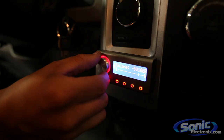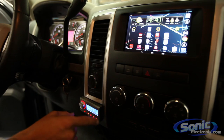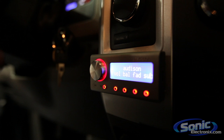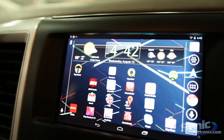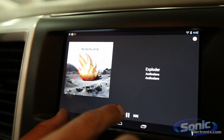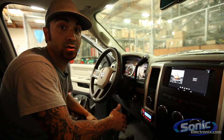We mounted the Audison bit one controller — this is where the boss man wanted everything to be. For those of you that don't know, this is the Audison bit one DRC controller. We're really happy with the way it turned out. The Nexus 7 is super nice — Pandora works awesome, and it gives you everything you need from navigation to music, email, and all your apps.